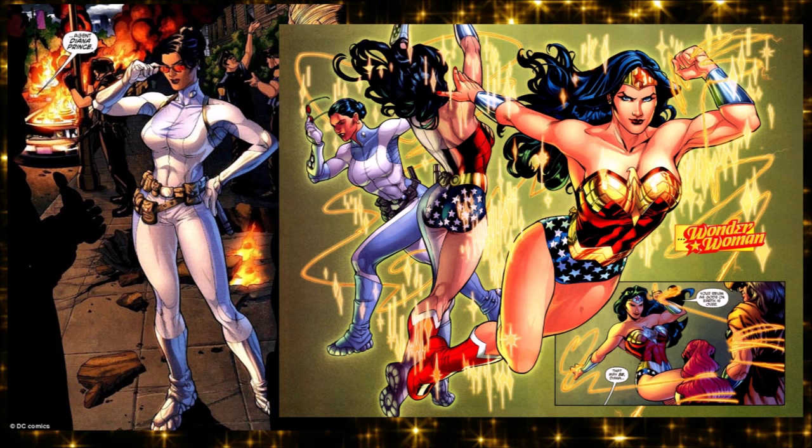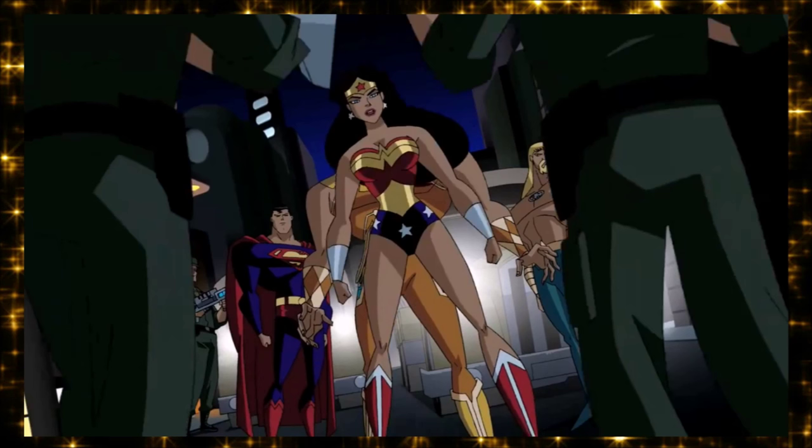They even tried to bring back the Diana Prince / I Ching stuff where in her civilian identity she had no powers, and then she would do the Linda Carter spin-dance and transform into Wonder Woman. I Ching was part of it too — an interesting attempt to incorporate all parts of Diana: the campy stuff, the warrior stuff, all at once. It would have worked if the writer hadn't been late on every script.